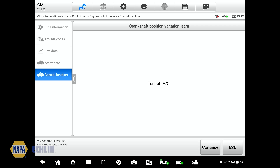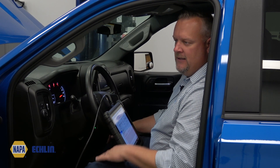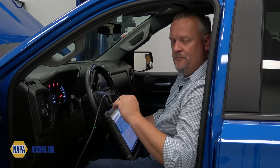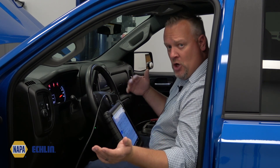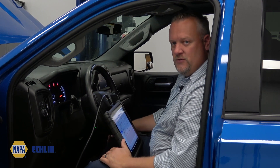Air conditioning is already off — continue. And just like that, it's already done the test. You can see that the learn status has passed because the conditions were satisfied. Earlier, if the conditions had not been satisfied, you would have seen the engine coolant temp, shift status, and engine RPM displayed. It wants to make sure all those conditions are met, then it will force the relearn.